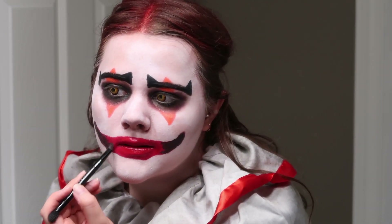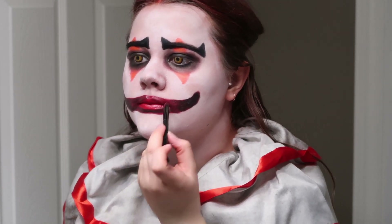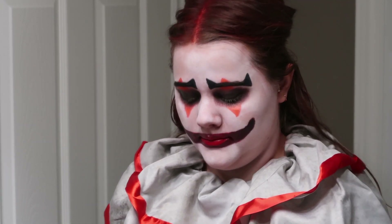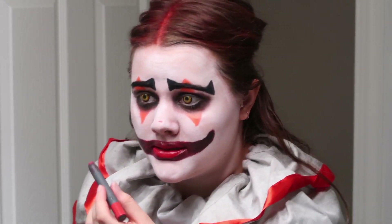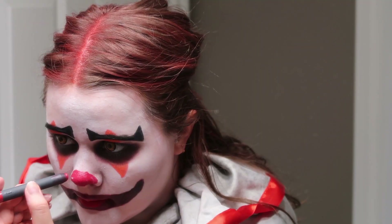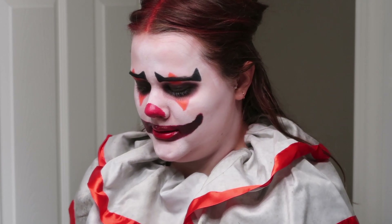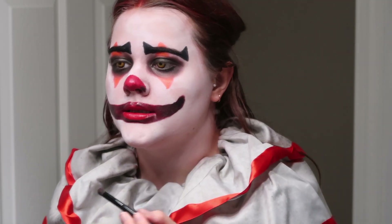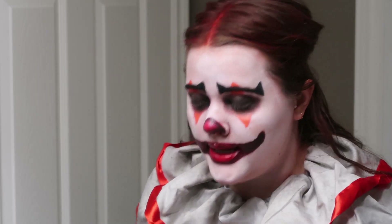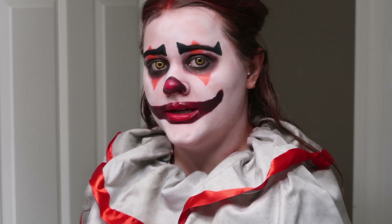I completely forgot to do my nose — whoops. And lastly, you've got to go in and draw a nose, which I should have done when I was doing the lips, but I completely forgot because, you know, I'm a professional like that. Once you have that on, I'm going to go in with more black eyeshadow just around the edges and kind of create a circle in the middle. Then some more black eyeshadow for basically contouring your face.